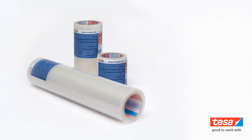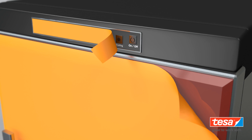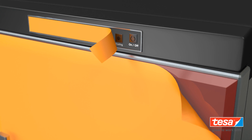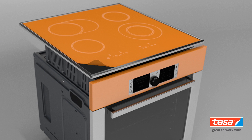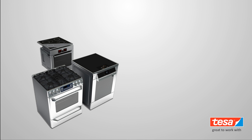Additionally, Tessa surface protection tapes are the right choice for protecting various surfaces during storage and transport, such as touch panels, exterior panels, glass and composite surfaces, and more.